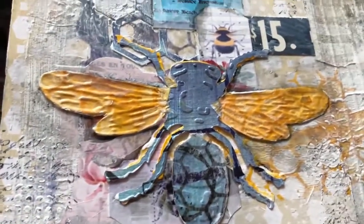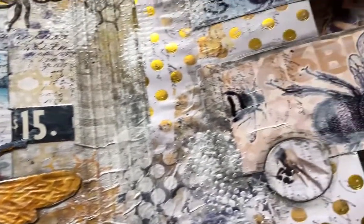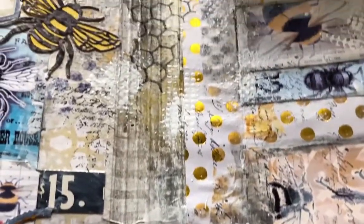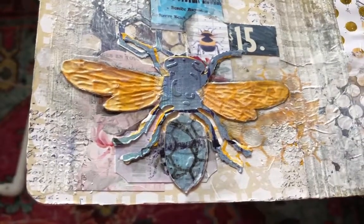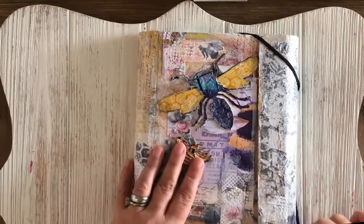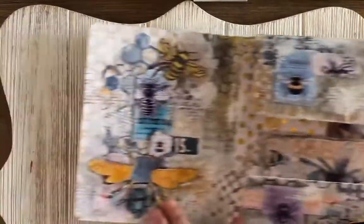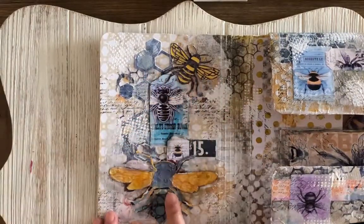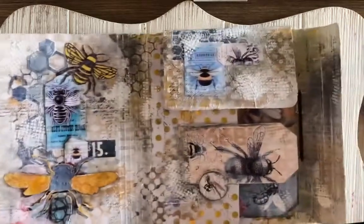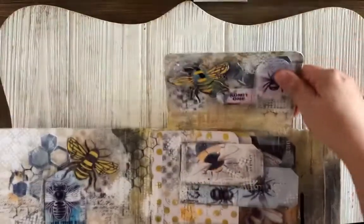I'm pretty far into this project and I feel like I need to go around with white paint right around the edges to get a cleaner look. I like how these turned out — they're really showing up well. Here is the final flip-through. I love how these open. There's one of the bees on the front, and on the inside cover I did go around with a lot of white paint with Dina Wakeley's glazing medium from Ranger, to kind of mute the background. This is the first time I've ever done a white journal.